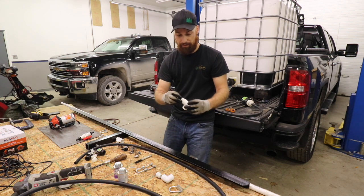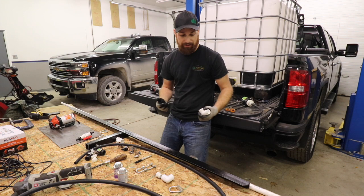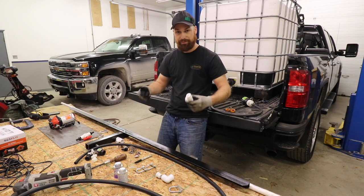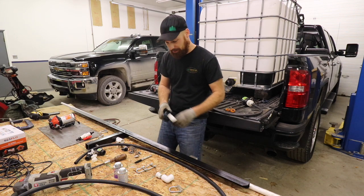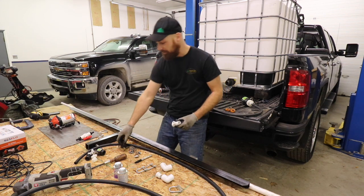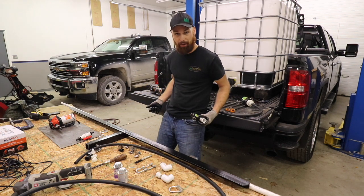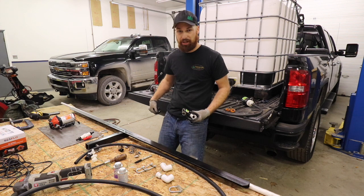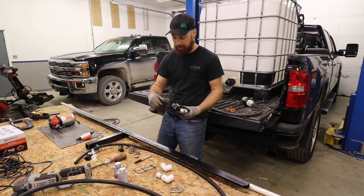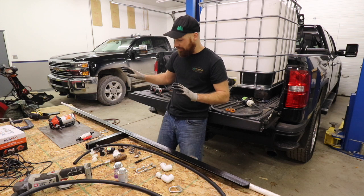I wanted the metal to run the whole length of the spray bar. On the ends I have threaded fittings — the reason I did that instead of caps is so that if you ever get any debris in there, you can pop these off and flush the system out quickly. The center is a half-inch threaded T-fitting, and I have a cam lock system so you can just unhook the hose quickly, pull the spray bar out, and set it aside if you need to haul a trailer. I didn't want a barb fitting and hose clamp — I wanted something easy like cam locks.